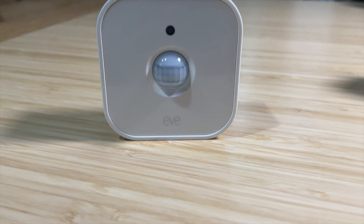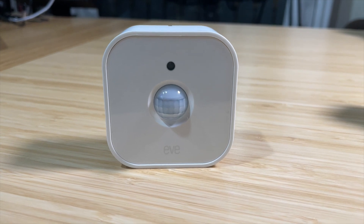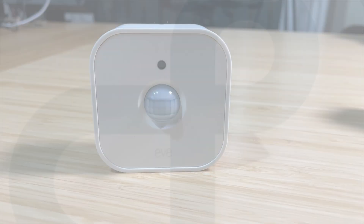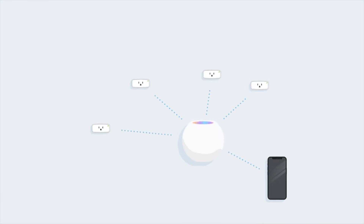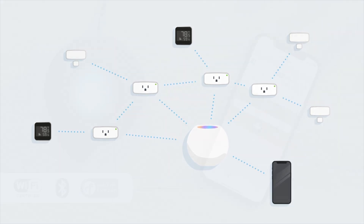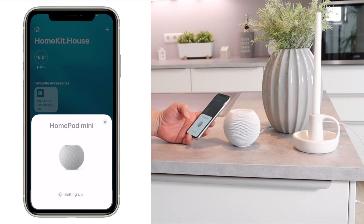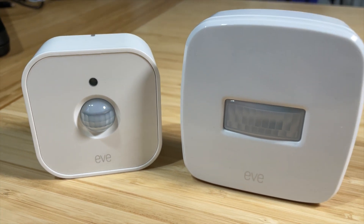Hey guys, it's Eric and today we're going to look at the brand new Eve motion sensor and light sensor with Thread. Eve has updated their motion sensor to now have Thread, so it runs on the latest and greatest communication. You will need a HomePod Mini or one of the brand new Apple TVs with Thread inside, so it runs on Thread rather than the old Bluetooth.